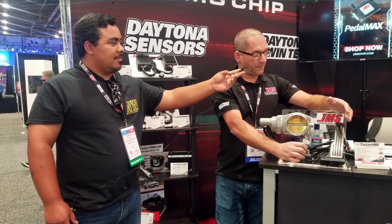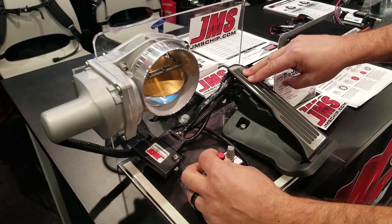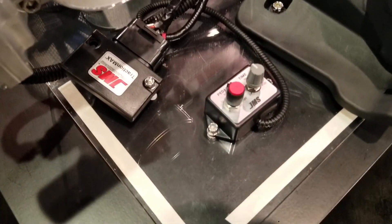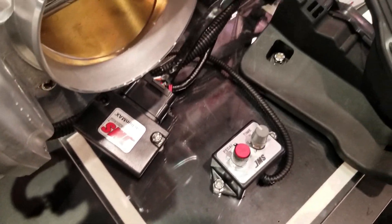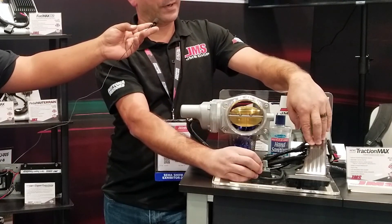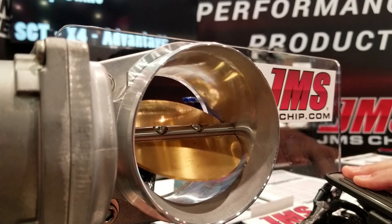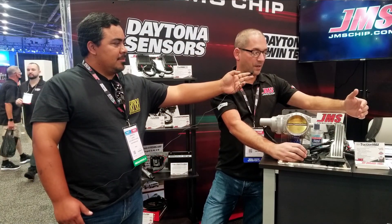We took the PedalMax Terrain and actually turned it into a speed-limiting device called our FleetMax. The FleetMax does pretty much the same thing — it monitors the ABS sensor on the front wheel. You program it to set a speed, unplug it, and it programs the box. No matter what throttle position it is, it'll monitor the speed and oscillate the throttle body to keep the speed.